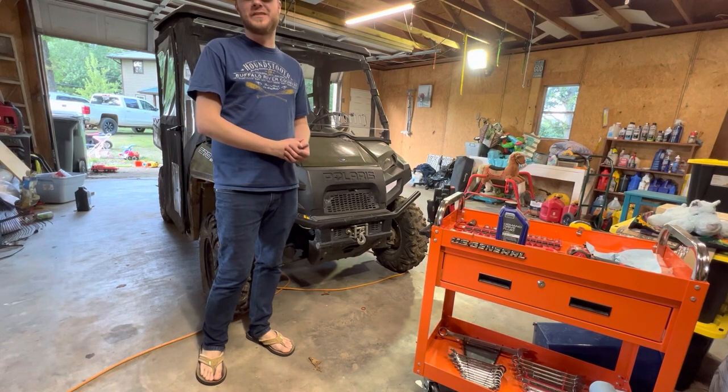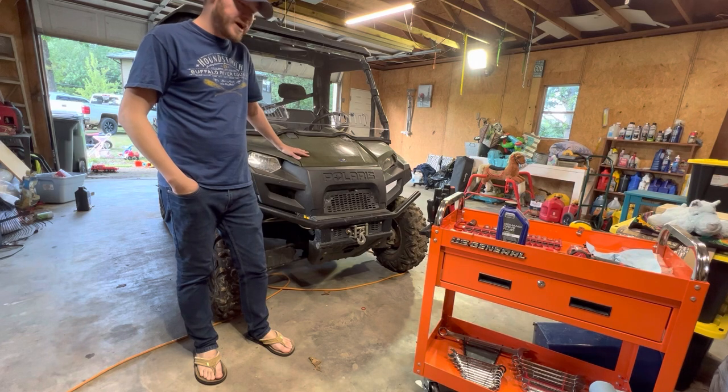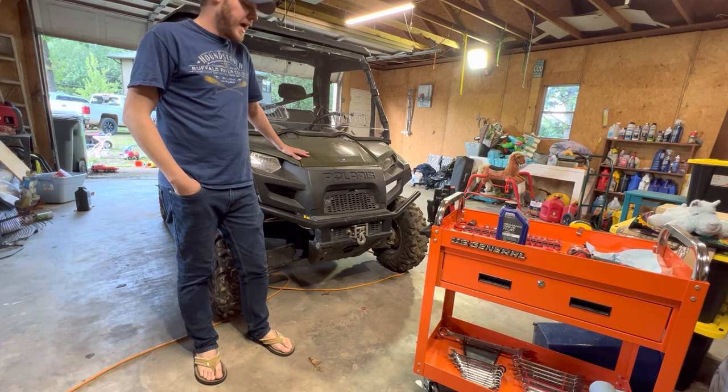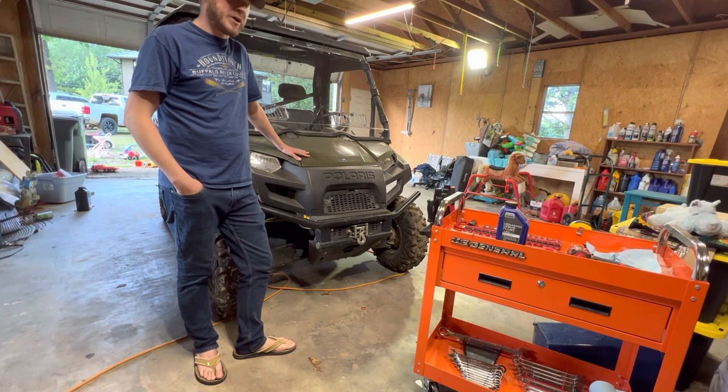Hello everyone, welcome back to the channel. Today we are going to work on the 2018 Polaris Ranger 570 full size. I have not changed the front differential fluid since I've owned it, about two years now, and it's way overdue. So I thought we could do that together and both learn through that process.